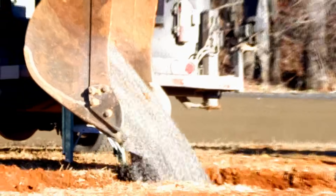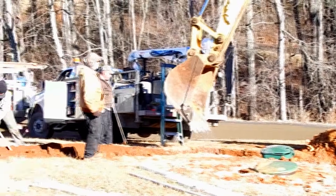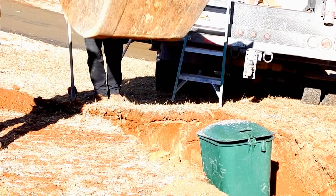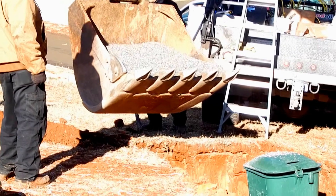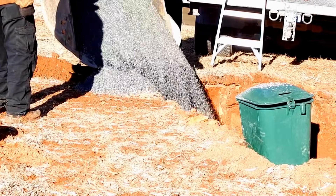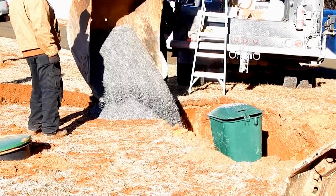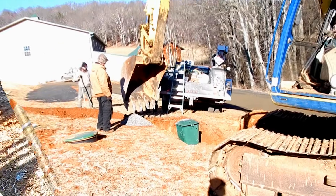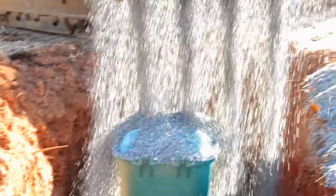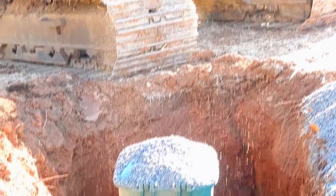Expert operator on this machine — they're just so gentle with the big machine, but run it so smoothly.